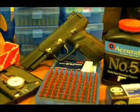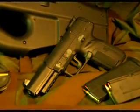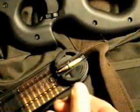Working with a 5.7x28 is a fun challenge for the experienced hand-loader. And if you like shooting these guns as much as I do, it has the potential to save you a lot of money too. Thank you for watching.